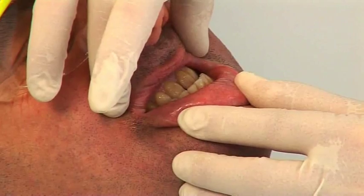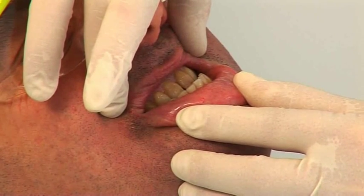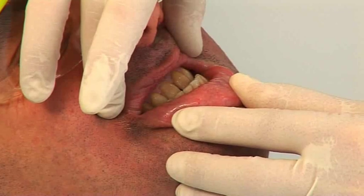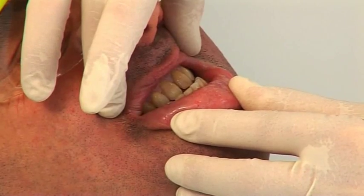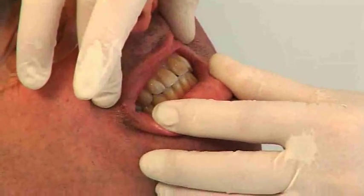A lot of patients when they protrude their mandible have a tendency for some deviation to either the left or the right side. In Simon's case there's a slight deviation to the right side. Now just go back to your normal bite. Tap together.